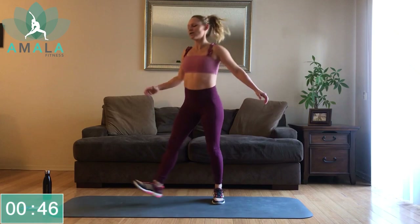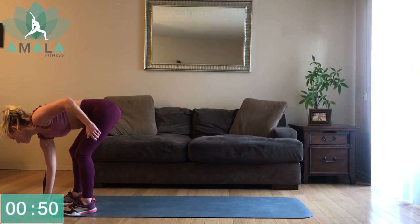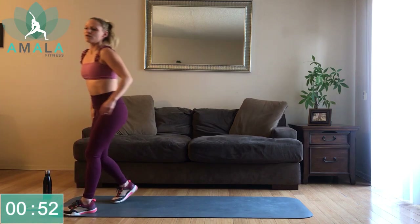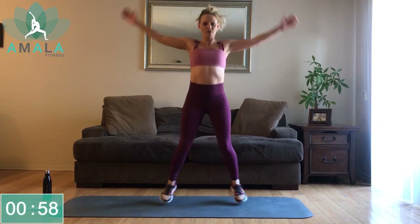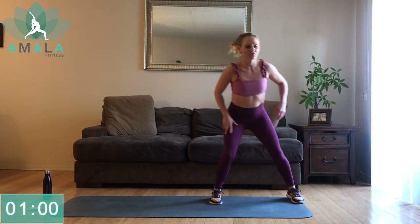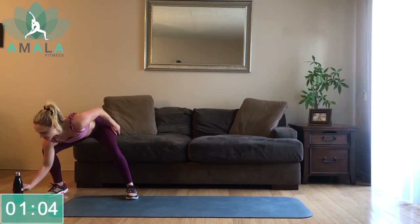Keep going. We've got 10 more seconds and then we are going to get started here with our first exercise. For this first exercise, side shuffle — two times, touch the ground.